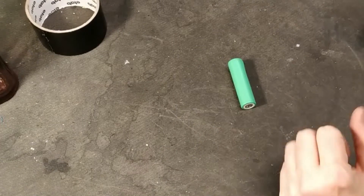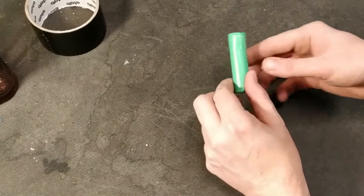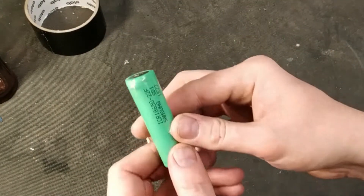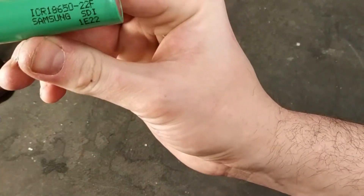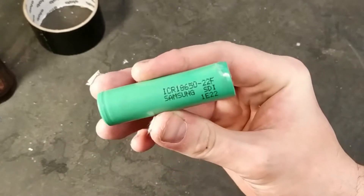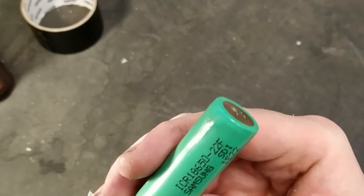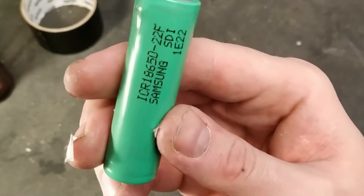Here is something I have never seen before. This is a swollen 18650 cell. It's an old cell, 22F, from a Protanium battery pack from Ikea. And here you can see that something is seriously wrong.